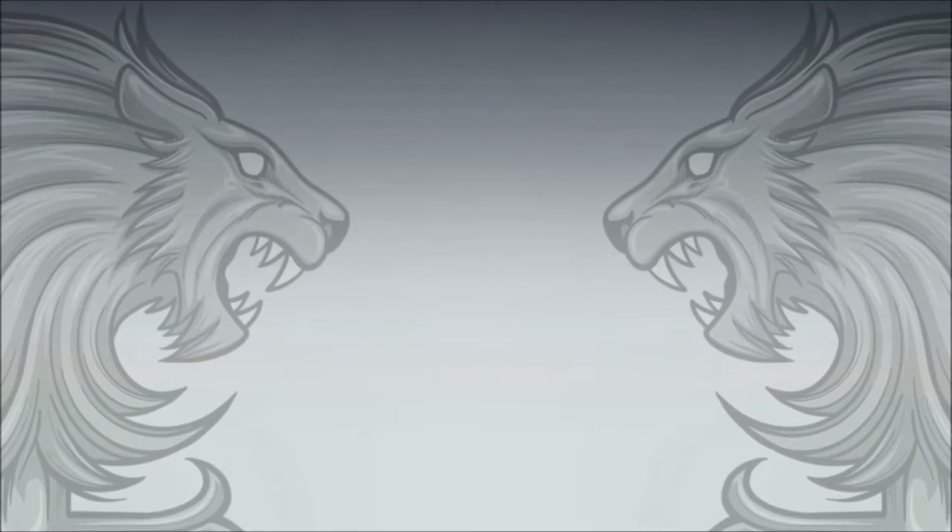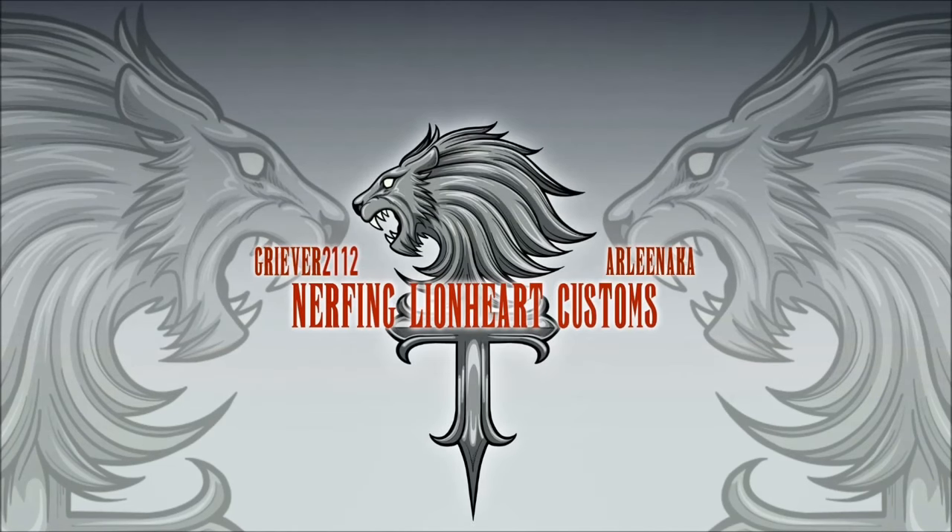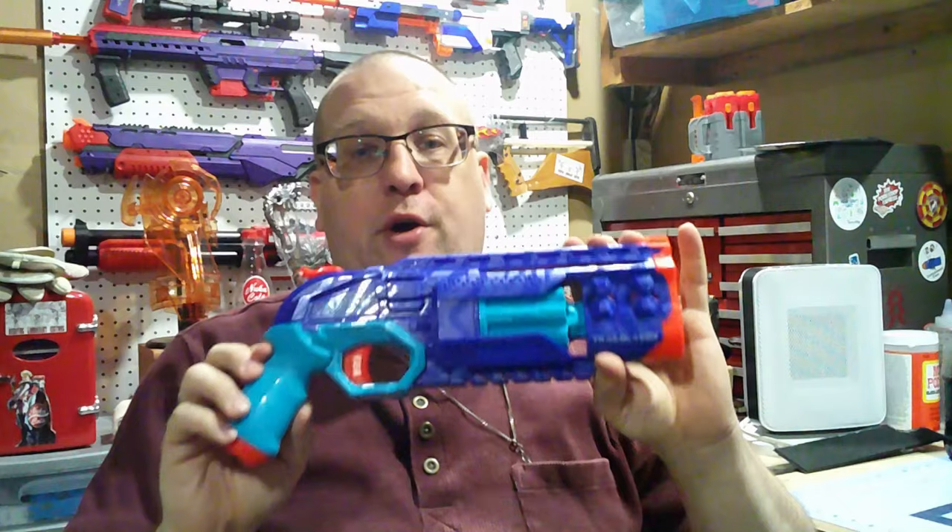I think I know Hammershots pretty well, and I think you know that I know Hammershots pretty well. So let's take a look at this thing. What's up everybody? Graver here, and yes, today we are going to be taking a look at the Elite 2.0 Trailblazer.